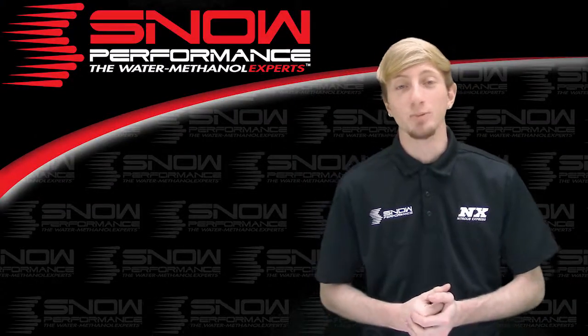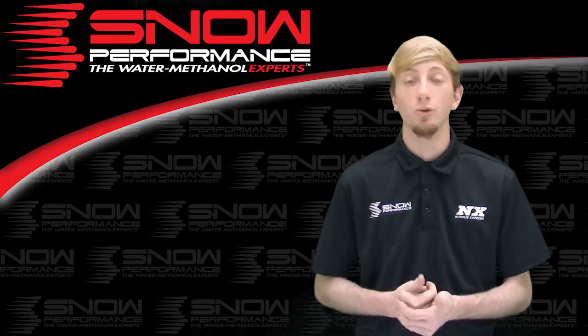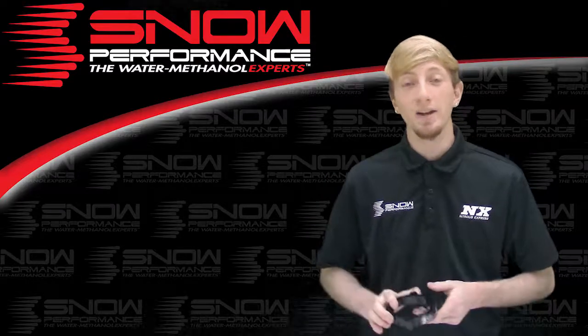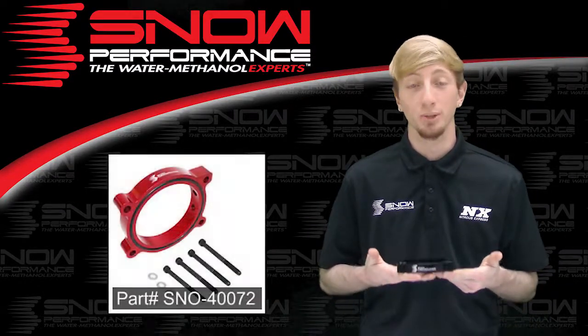So you're looking for performance as well as safety benefits for your LS and LT series GM engine with a 4-bolt throttle body? Well stop looking, because this is part number SNO-40072, an innovative water methanol plate bringing you everything you desire in a solid piece of billet aluminum.